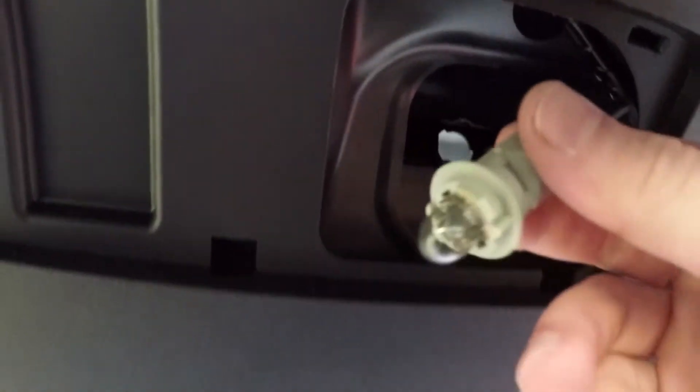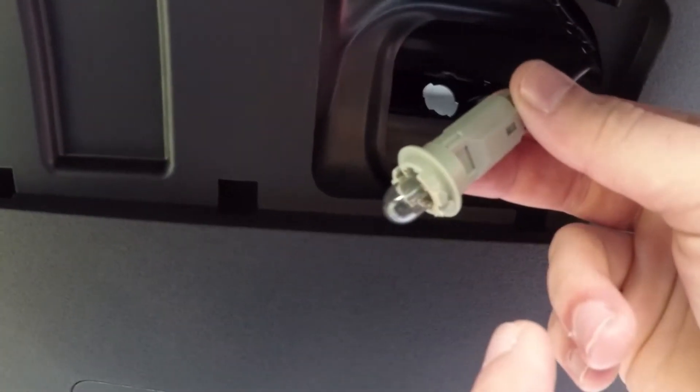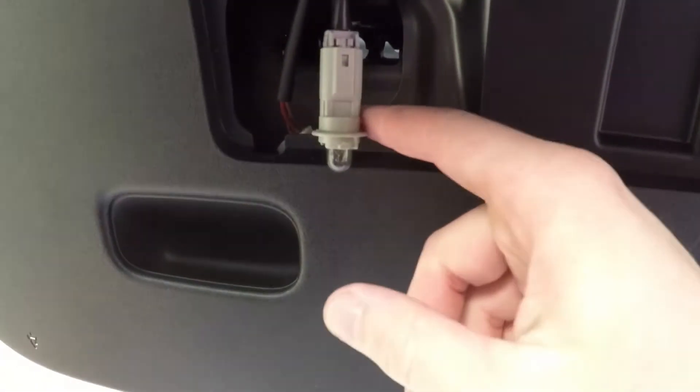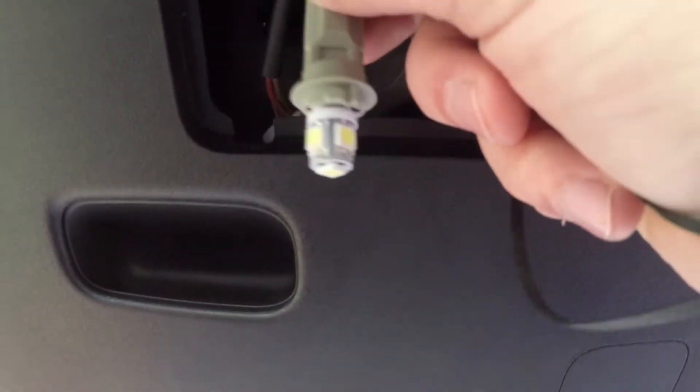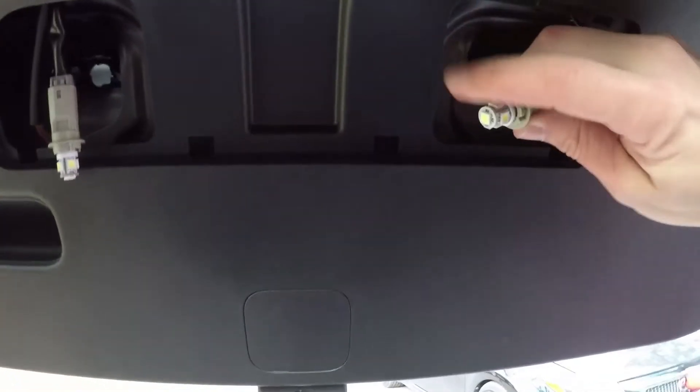Okay, so now we're gonna go ahead and put our LEDs in. I'm gonna use two hands for this so I have to set down the camera, but you just grab the bulb, pull it out, and then put an LED right back in. Okay, so there's the first one — now we're gonna go ahead and do the second one. Okay, so there's the second one.